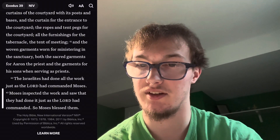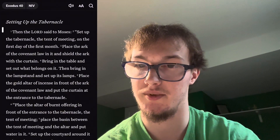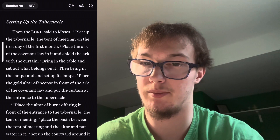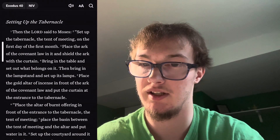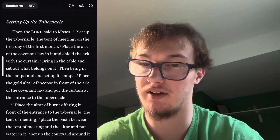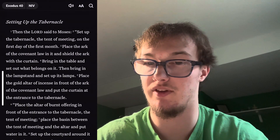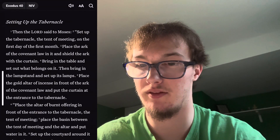Then the Lord said to Moses: 'Set up the tabernacle, the tent of meeting, on the first day of the first month. Place the ark of the covenant law in it and shield the ark with the curtain. Bring in the table and set out what belongs on it, then bring in the lampstand and set up its lamps. Place the gold altar of incense in front of the ark of the covenant law and put the curtain at the entrance to the tabernacle.'